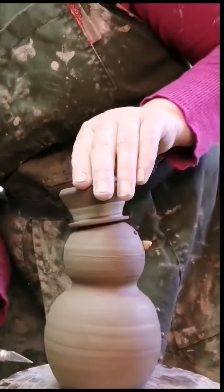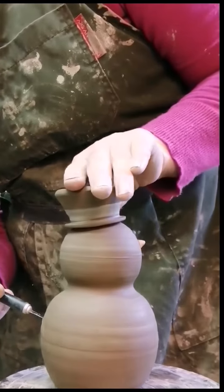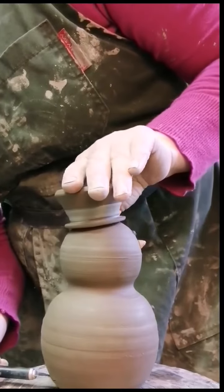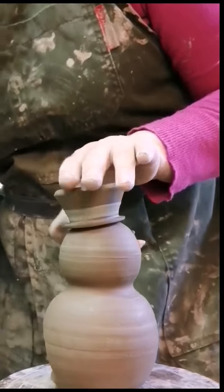This is a candle holder. The first thing I have to do is cut a relatively large hole in the back for the candles. It has to be relatively large at this point because pottery shrinks. It has to be big enough to hold a candle later on.